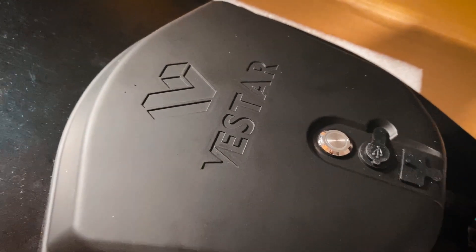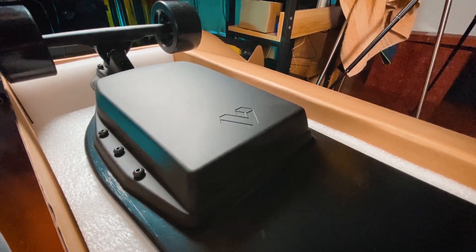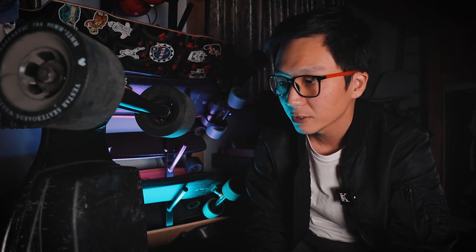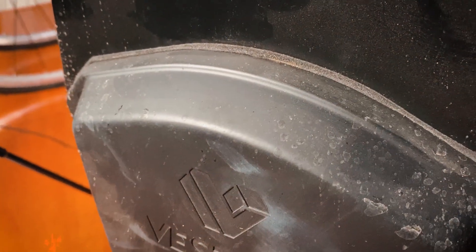In the photos, the ESC enclosure looks pretty nice — it has some shape to it — but the battery enclosure looks basically like a box. In person it's not that bad; it just looks like a very minimalist design. I kind of wish the battery enclosure had a bit more shape in this area so that it matches the ESC enclosure more, but it's not that bad really.